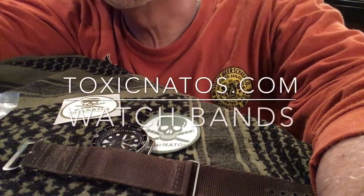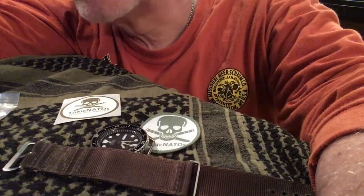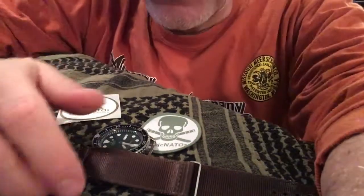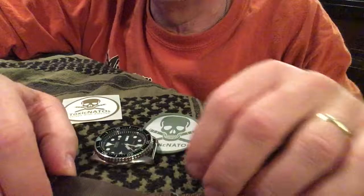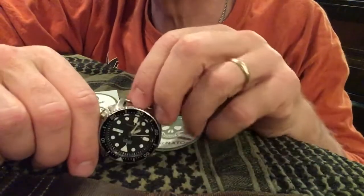Hey, this is Charles 9mm. I got another great product to show you today. I know it's been a long time and life keeps getting in the way, and I'm sorry these videos have been so few and far between. But I think you're gonna like today's video if you are a big fan of really nice watches.